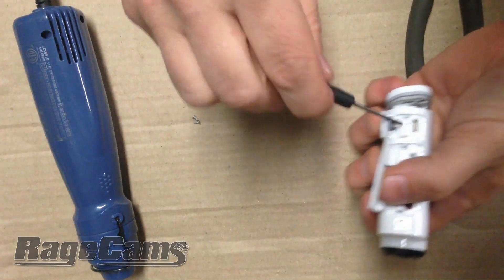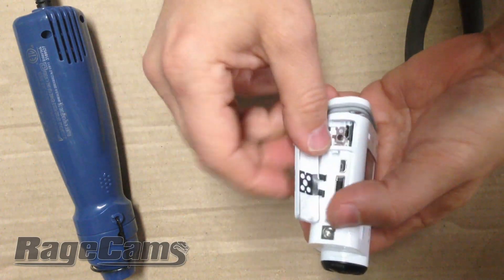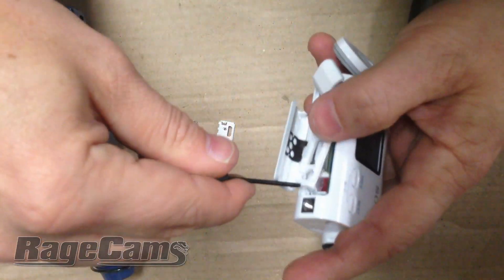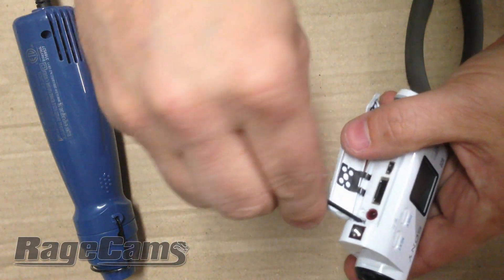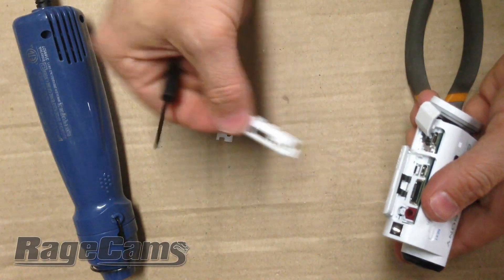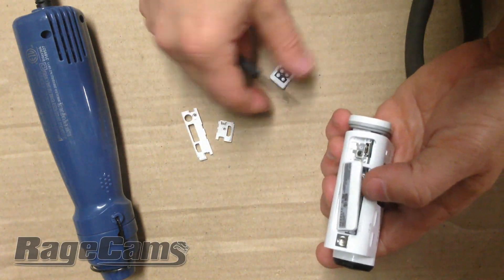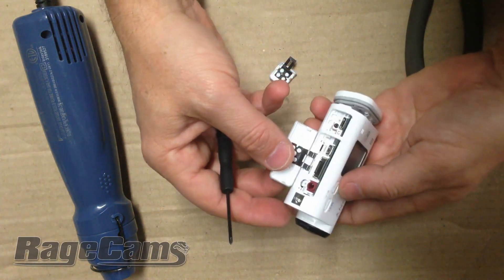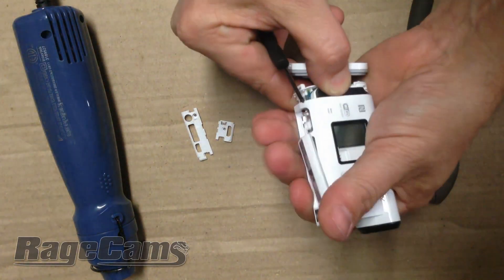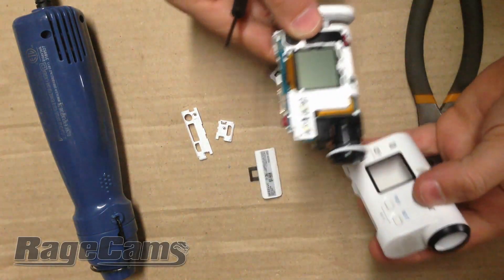You want to pull these flaps right out — they just kind of pop out. The rear guard protector and now the middle protector. This will allow you, after you take them out, to slide the camera body out.